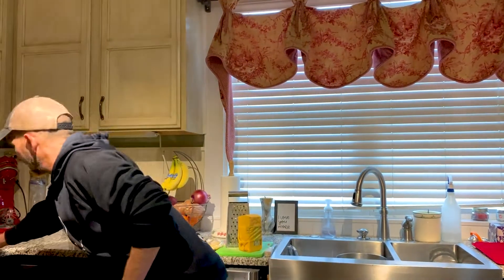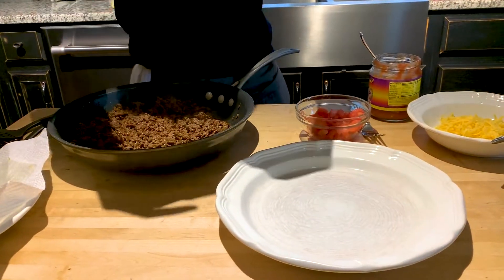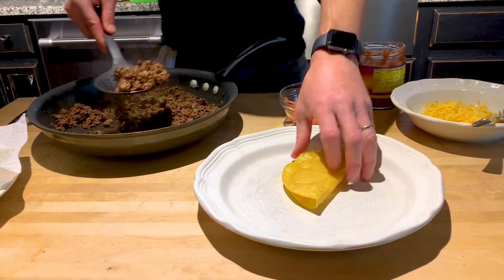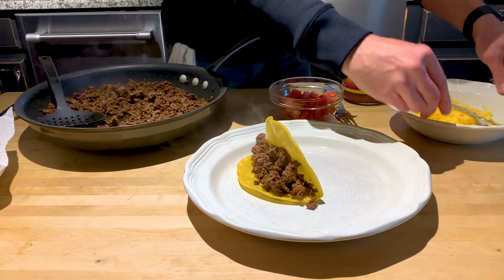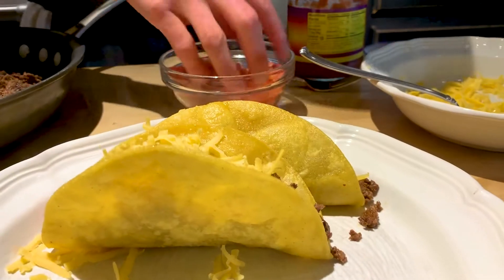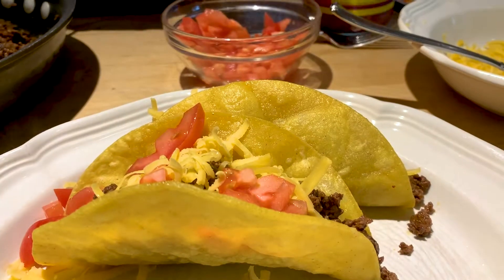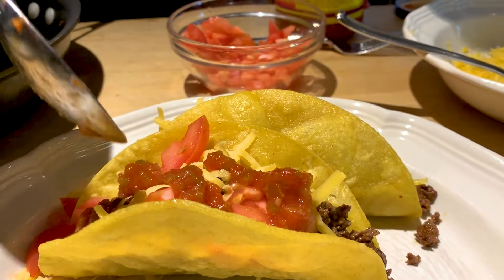Now I'm going to actually make these tacos. You can use whatever you want — I prefer my wild game meat. Once you put the meat in, you can drain off any excess oil. I like to put the cheese next, then some tomatoes. I'm a big fan of salsa. You can get creative — avocados, sliced lettuce, even slices of mango — whatever you like on your tacos for your desired taste.